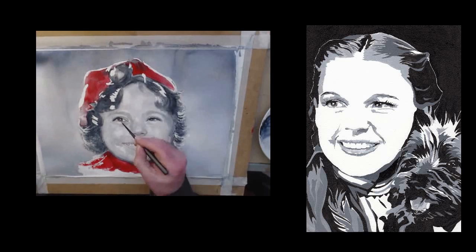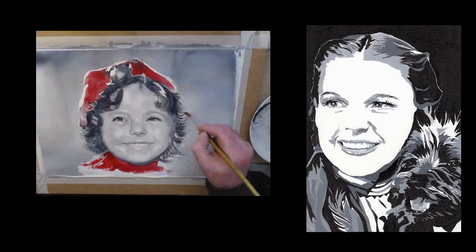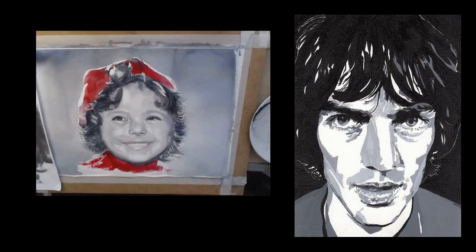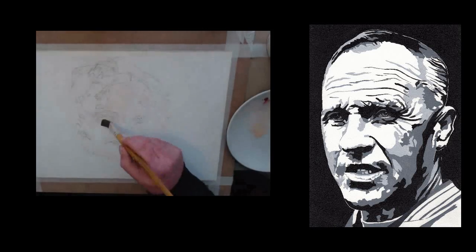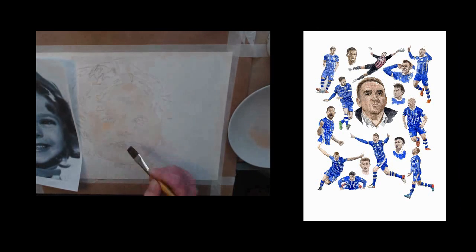If you're doing watercolors on a regular basis — doing landscapes, buildings, and seascapes — you learn the techniques of how to use the paint. But it is a big step going on to portrait painting, and as you can see from all the ones I've done over the years, you can get really accurate results using this method.